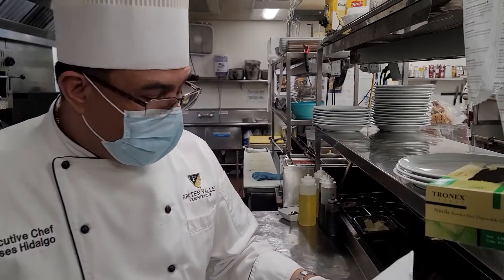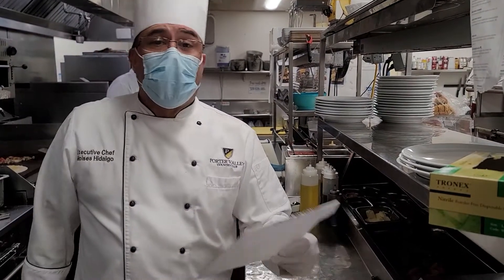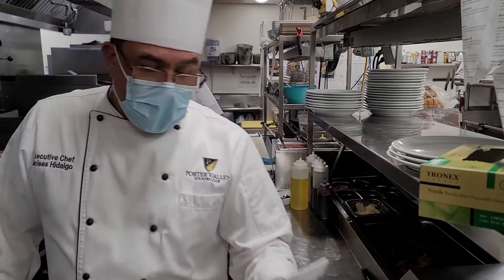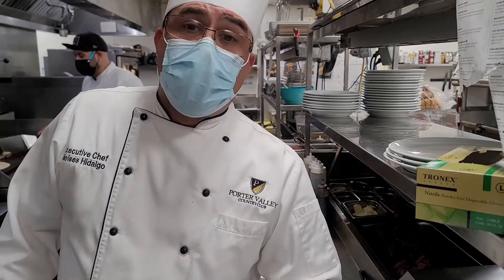Tonight we're going to plate up the roasted Colorado lamb chop — that's the new item for the orchard menu. It's going to be with the apple meal relish, sauteed broccolini, baby carrots, and lamb jus. It's a lamb sauce with the drippings of the lamb.